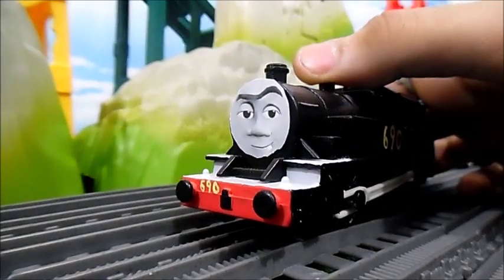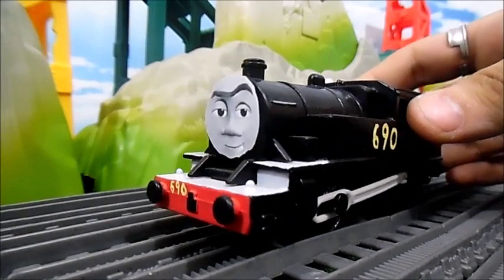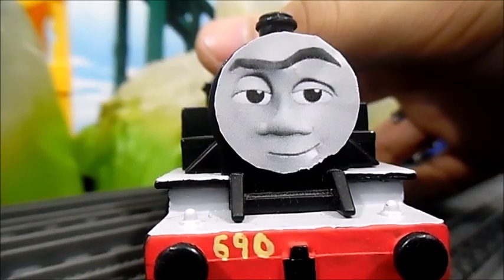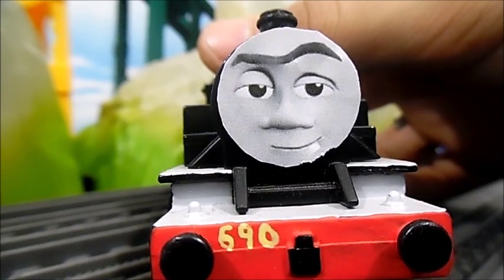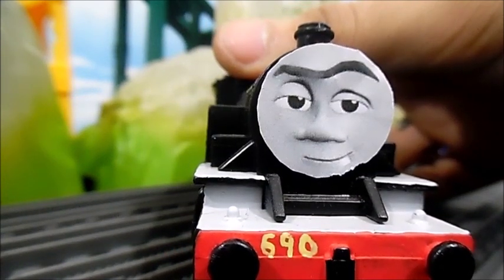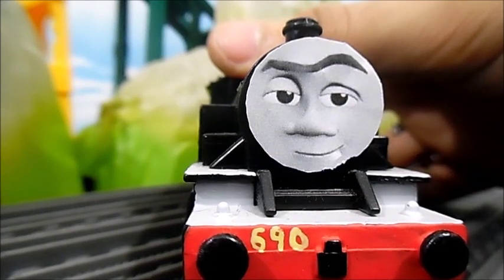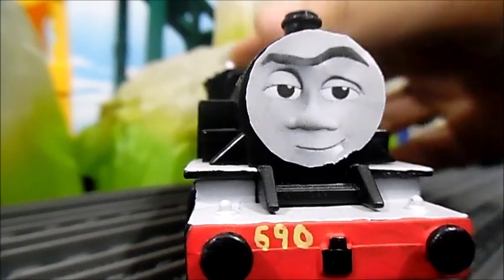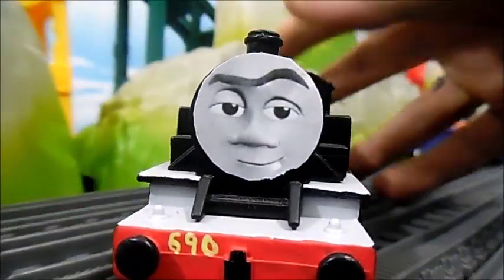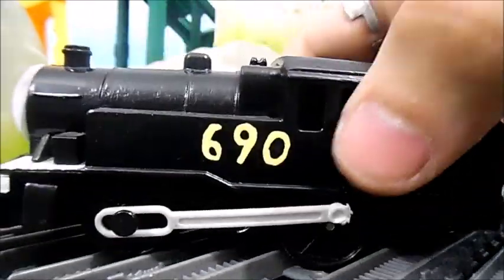I decided to make a Moto Moto just for the heck of it. His face has actually been custom made — I think it's Norman's eyebrows, James's eyes, maybe Oliver's nose, and I think the tooth is from Ferdinand, though I could be wrong. He's basically just a black Arthur with the number 690. You should all understand why it's 690 — I'm not explaining it.